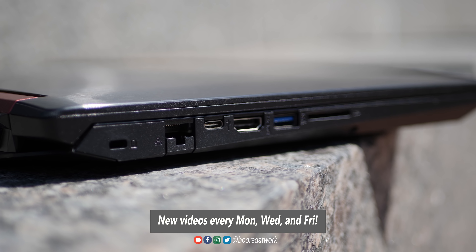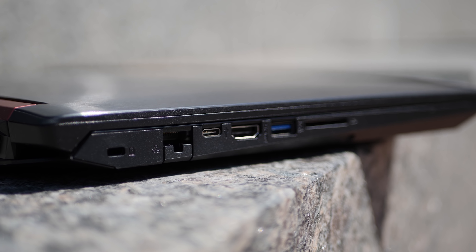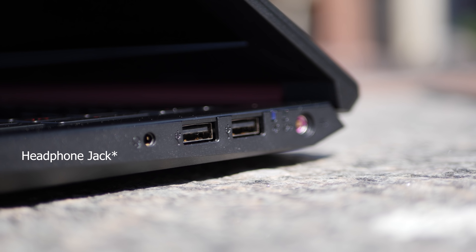Starting on the left side, we've got an Ethernet port, an SD card slot, an HDMI port, along with a USB Type-C and USB 3.0. On the right, that's where you plug in your power and two USB 2.0 ports.